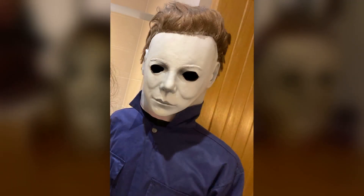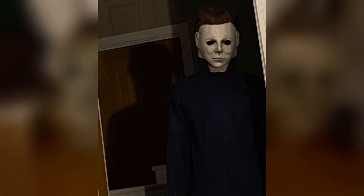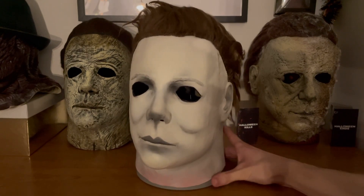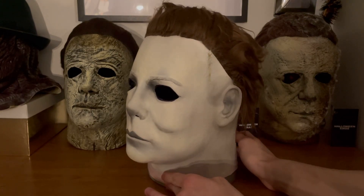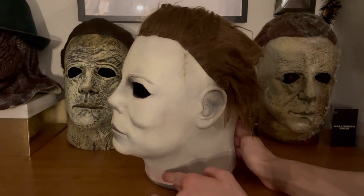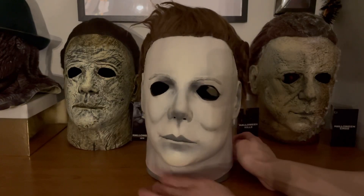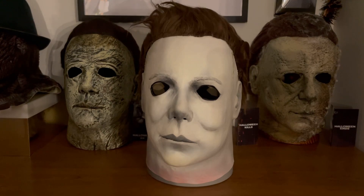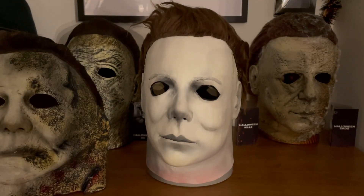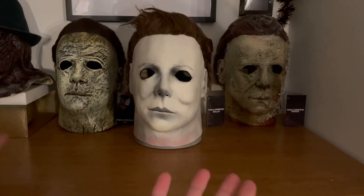I'm so pleased with this thing. I'll show some photos on screen of me wearing it and I think this looks so awesome. The guy was selling it for a very good price as well, I'm very happy I managed to get it. Make sure to tell me what you guys think in the comment section — are you a fan of it or not? Personally I think it is the best looking Michael mask that I currently own.